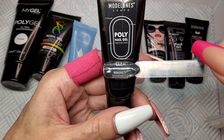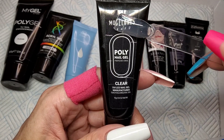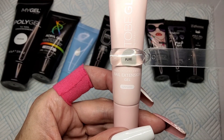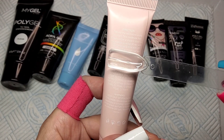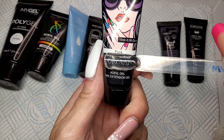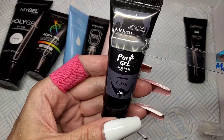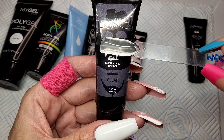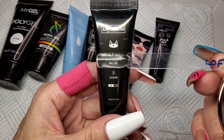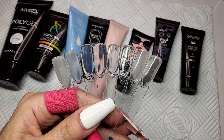McCart is a little sticky but not too sticky — it's a good one. Model Ones is a good clear, not as clear as McCart, but it's a good clear poly gel, though soft and sticky — you have to work with your brush a little wetter. To Be Glam is super super clear — it's got the same clarity as McCart but it's nicer to use and not as sticky. Moravan is a good clear too, like Model Ones — not crystal clear like To Be Glam and McCart, but a good clear, though again soft and sticky.